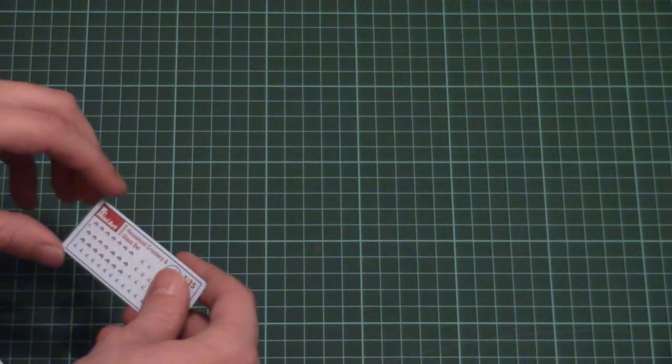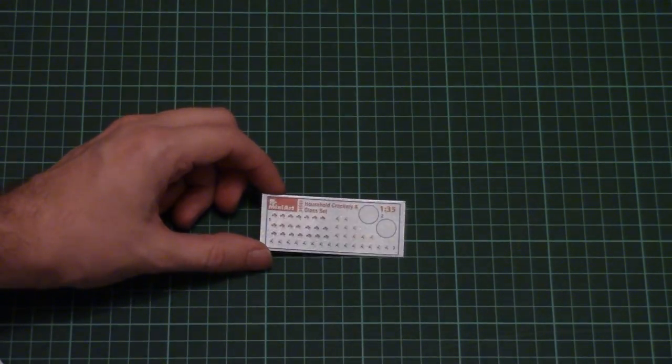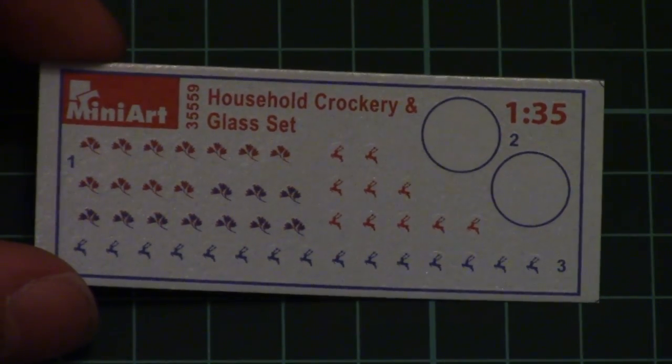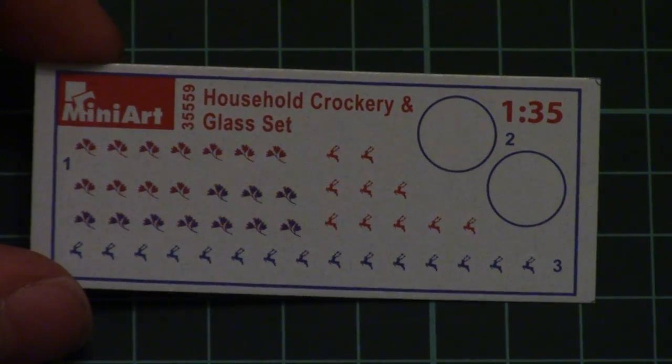The first one is a decals sheet — here you can see it, I will zoom the camera so that you can see it closer. Printing quality is really good and application should be easy as well, because all decals from MiniArt are not that problematic in usage.